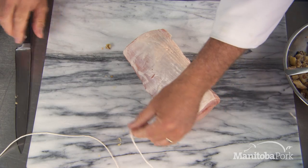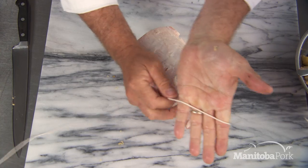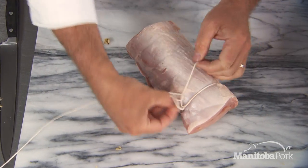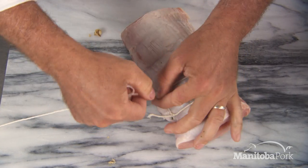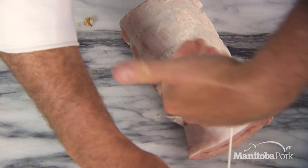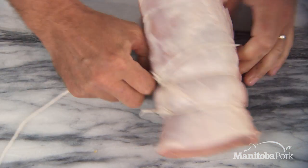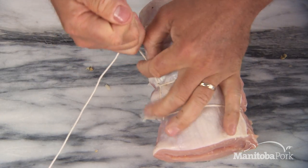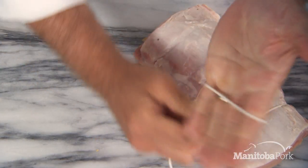I take my hand like this — sort of a low five — go around like this, and then line it up. Every single time I pull it a little bit tight like that, then twist it like this, go underneath it. I like to have the string all lined up on one side to make it look really nice, and you keep going all the way through the roast.